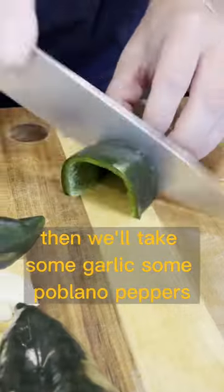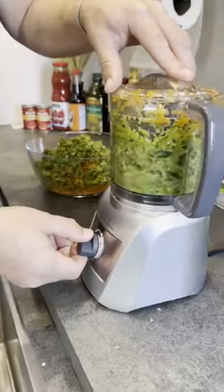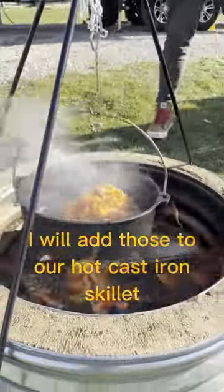Then we'll take some garlic, some pavano peppers, some cubanelle peppers, and some jalapeños, and we'll put those in our food processor as well. And we'll add those to our hot cast iron skillet and let those soften.